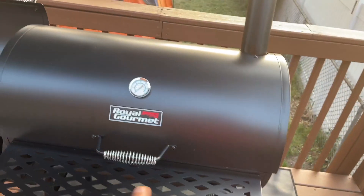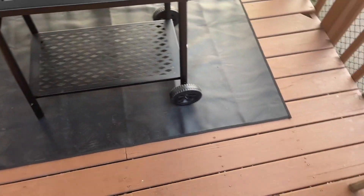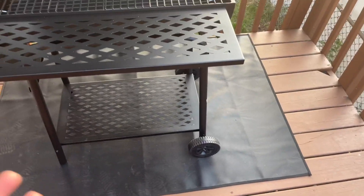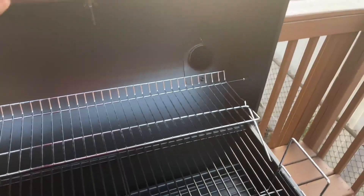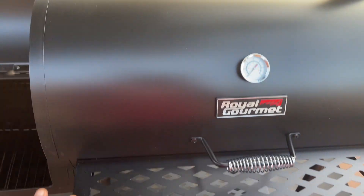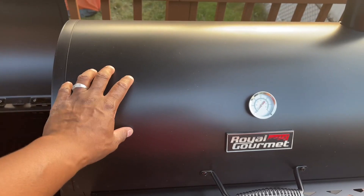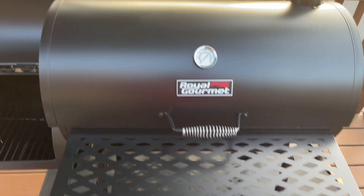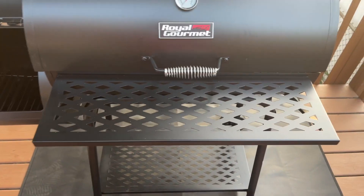It has a rack at the bottom, two wheels on the side so it's easy to move around, and I love the old-school barrel look. It's about 30 inches so you can get a good amount of food on here. A grill cover is included. It is durable and moves around easily, but it's not super heavy — it's a thinner metal, so be careful not to knock it over. There's a thermostat here which I love for keeping check on temperatures.